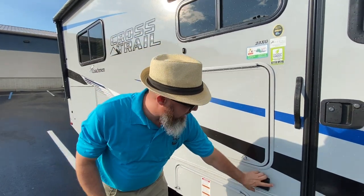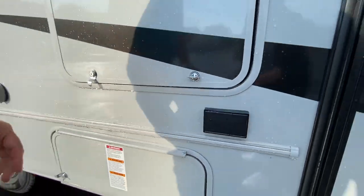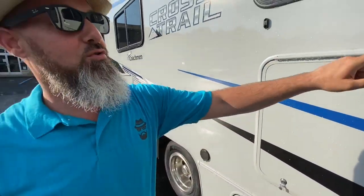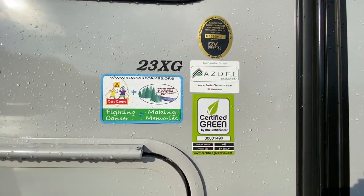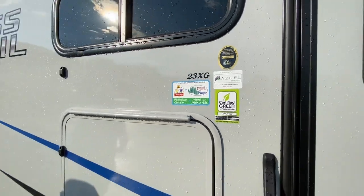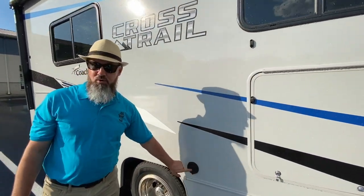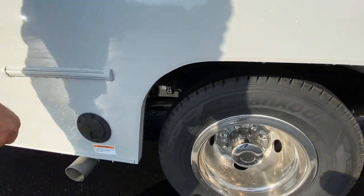You do have a 110 outlet on the GFI circuit right there. This coach is built with Azdel in the sidewall, as most Coachmans are — it's a green composite board that will not delaminate if water were to get into that sidewall. You do have an outside sprayer port right there, and right here you have your remote propane hookup.